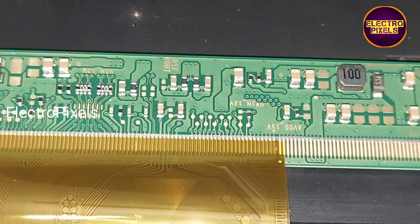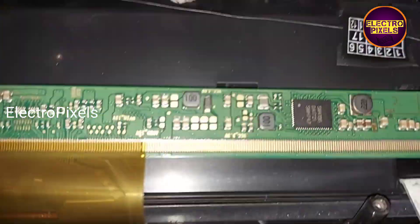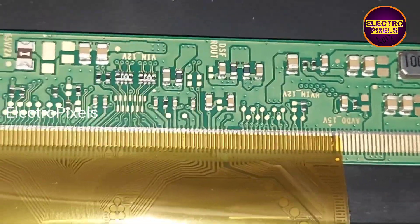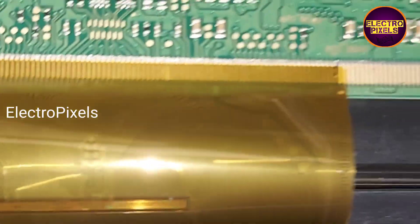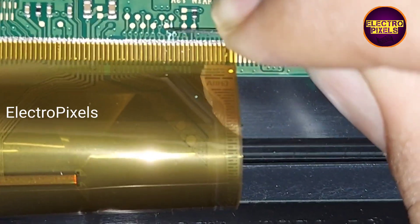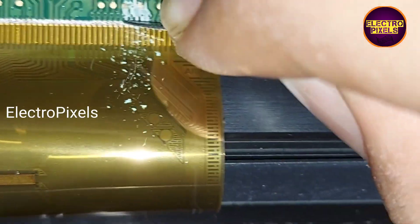Before cutting, we first need to remove the insulation from these tracks using a sharp blade — like this, you need to remove the insulation.